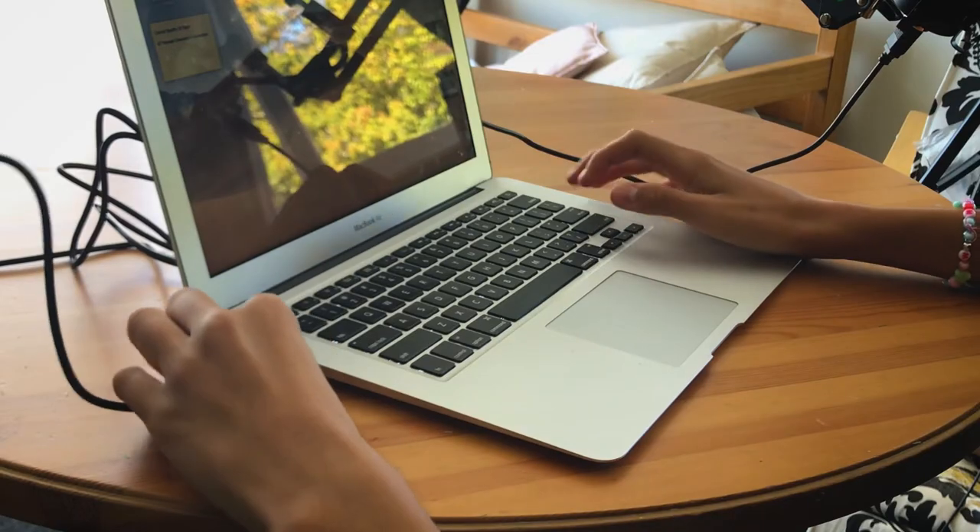For any laptops that don't have USB ports, such as newer Mac models, you will have to buy a USB to USB-C adapter, which will be linked down below. But for any other computers that don't need that adapter, you can just skip past that step entirely and plug it straight into your computer.